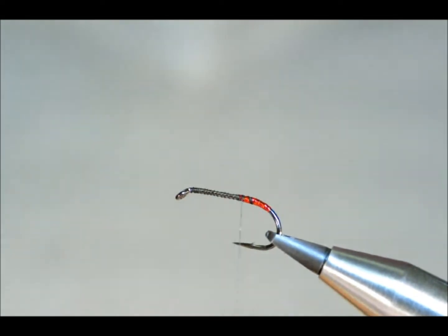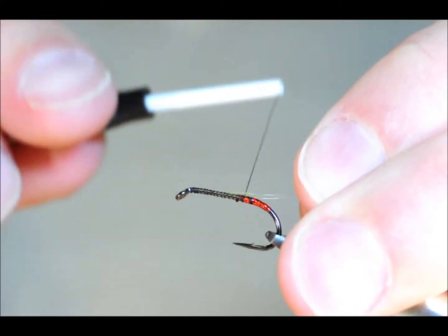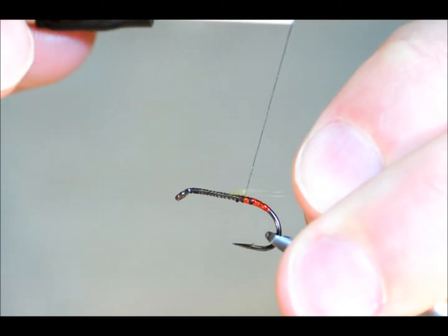I'm also going to catch in my rib — I'm going to be using the Spartan Clear Rib, and I'm just going to catch that in at the end here.